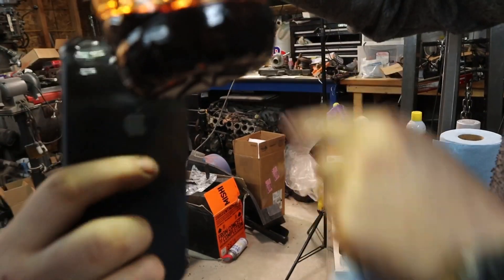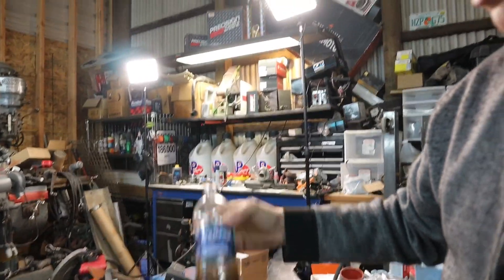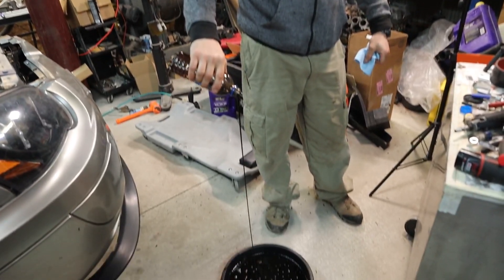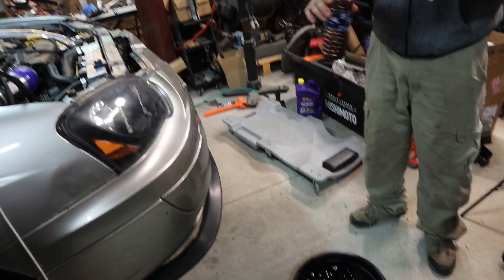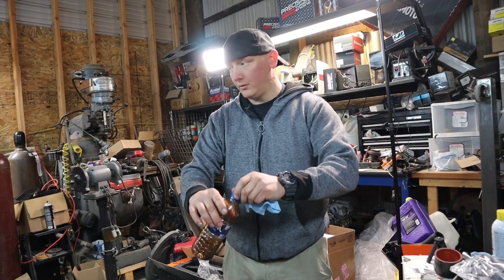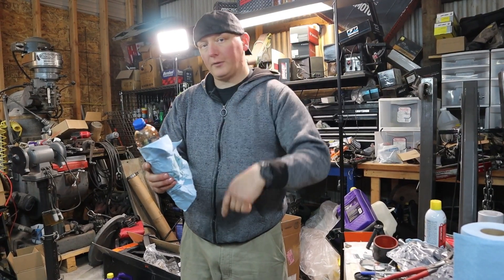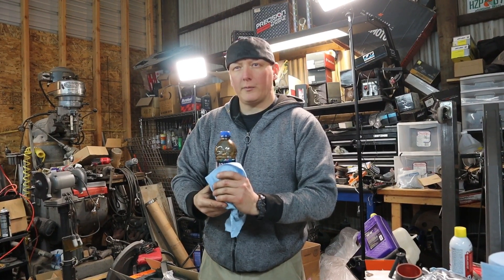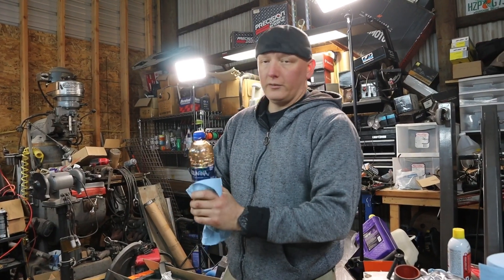We did an oil change. 1,800 miles officially on this motor. This is the second oil change — we did the break-in oil and dropped that almost immediately, then Royal Purple for the next stretch. So yeah, 1,800 miles, second oil change.